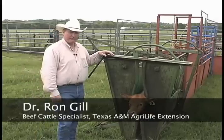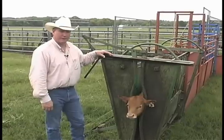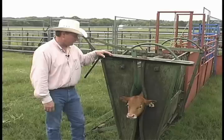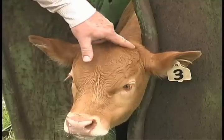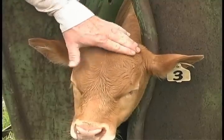Another process you'd need to be concerned about when working calves is dehorning. If they're going to be dehorned, it needs to be done at this age as well. You'd want to check each calf — if you're not using polled genetics — to see if there are any horn buds evident. If there are, you can surgically remove them.